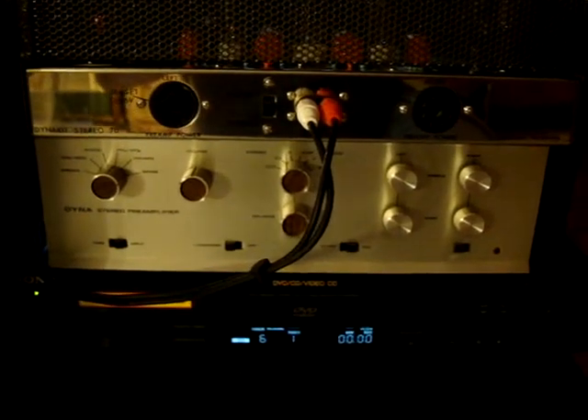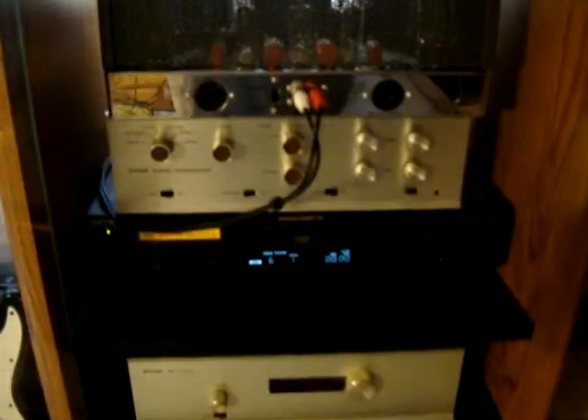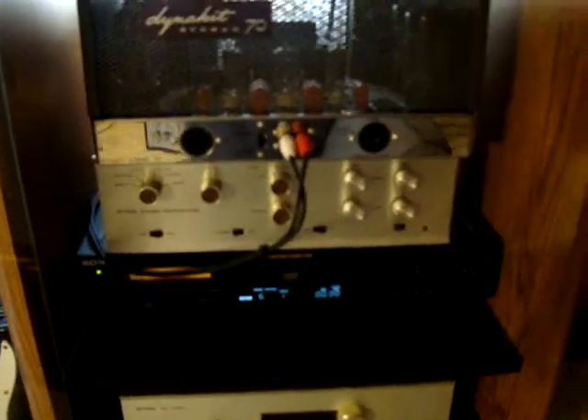Down here we have a Dynaco pre-amplifier. It's been completely rebuilt with all new equipment. Old DVD player, but it's a dual discrete — good unit. And on the bottom here we have an AMC CCVT stereo power amplifier, it's a 2030. I reassigned the tubes. It has tubes that are removable and replaceable — it originally had the non-replaceable style.